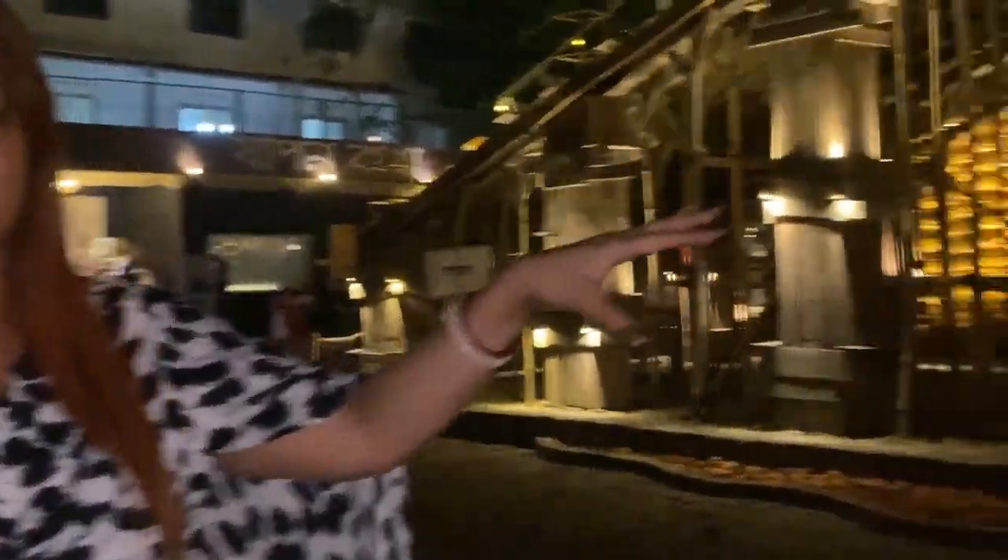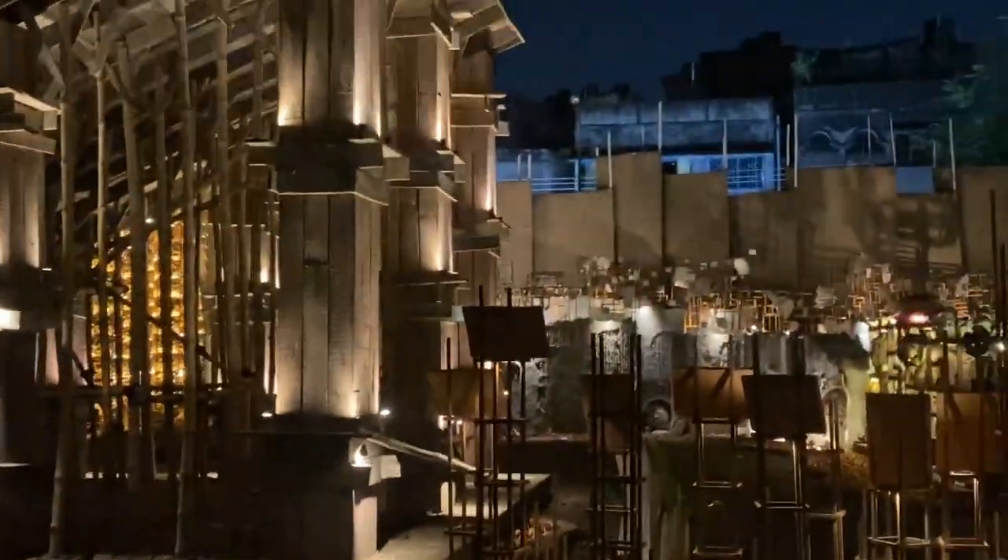Earlier I showed you one more pandal — its name was Abaltabal. It was based on the eminent Bengali poet Sukumar — Abaltabal is a book by that poet. On the basis of that only it was made. The same artist, Anirvanji, he only has made this pandal also. What a creation — such a big area he has covered over here. That is really appreciable. Hats off to him.